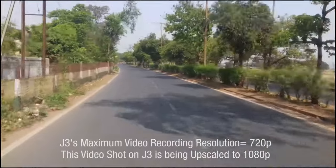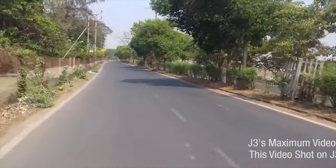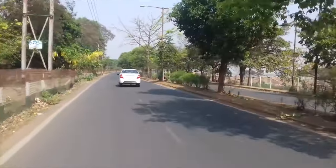What's up guys, in today's video let us check out the J3's camera performance. I will be showing you some camera samples so that you can see the results for yourself. And most of this video is shot via the J3 itself.